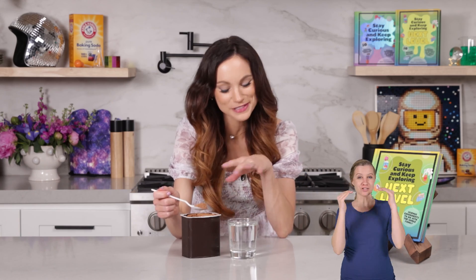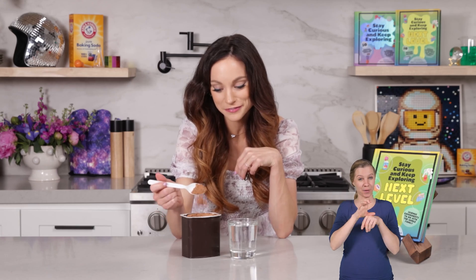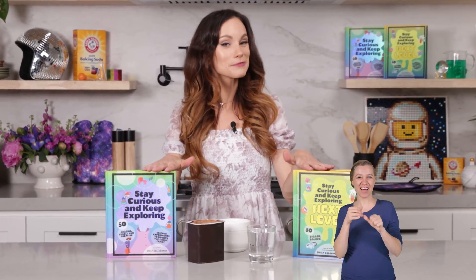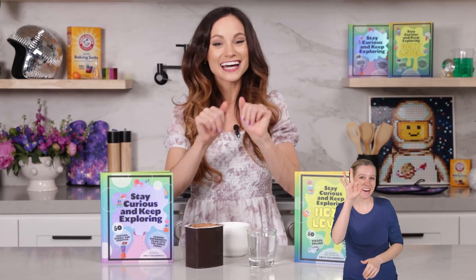Parents and adults, be a little bit careful with the cocoa powder because this stuff can get messy. Thanks for making magic hot cocoa with me. If you like this one, check out my best-selling Stay Curious and Keep Exploring book series for 99 more science experiments. I'm Emily Calandrelli — subscribe for more things science and space. And remember, stay curious and keep exploring. I'll see you next time.